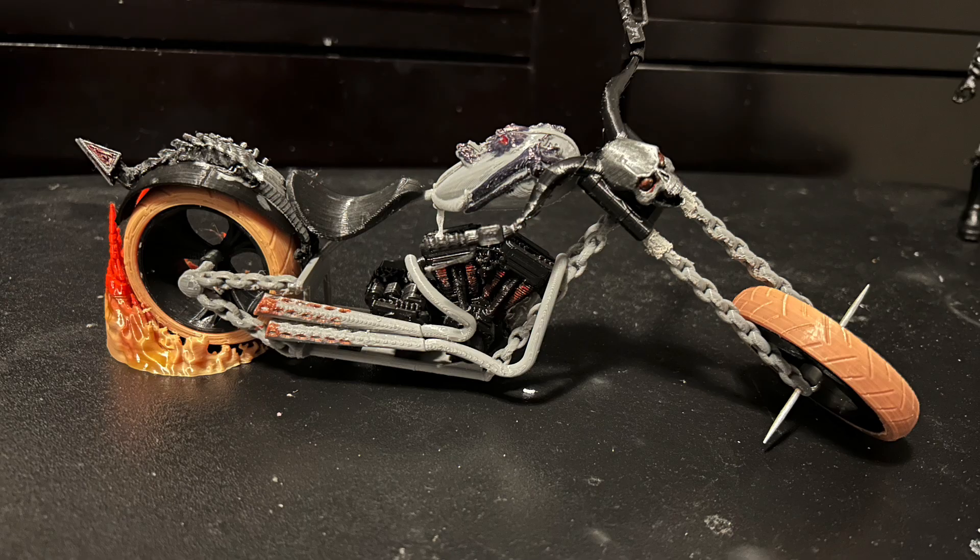But you guys really wanted this bike — it is the one that won the vote. It wouldn't have been fair if I just outright quit. And I'm so glad I didn't, because this looks infinitely better than the first one, and I'm so happy that I saw it through.